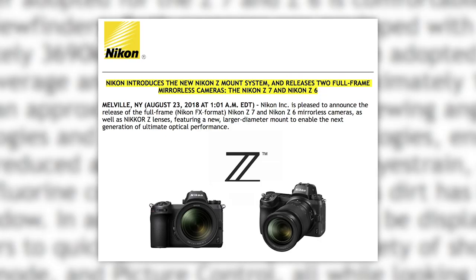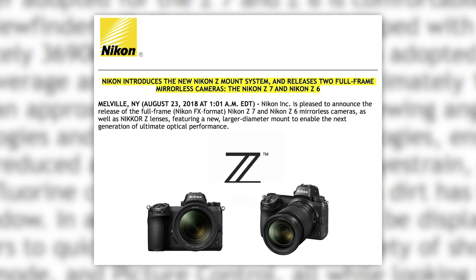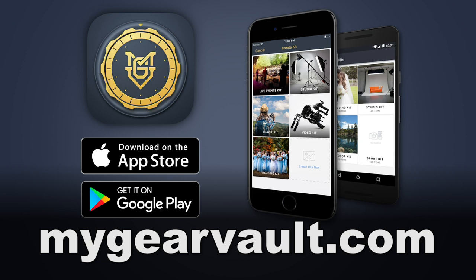Jared Polin, FroKnowsPhoto.com, and this is a preview of everything Nikon mirrorless — two new cameras, three new lenses, the lens roadmap and more. Bear with me, this is going to be a long video. There is a table of contents down below that you can skip around if you'd like. Also, have you downloaded my Gear Vault yet? It's the best way to input, organize and protect your gear, especially if you're buying all of this mirrorless stuff.